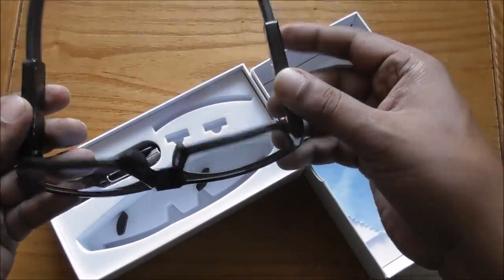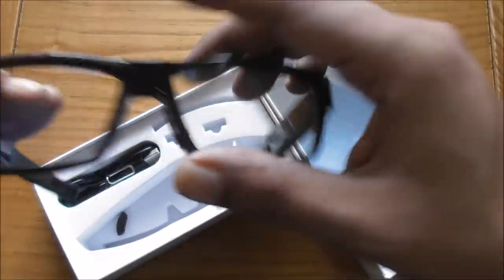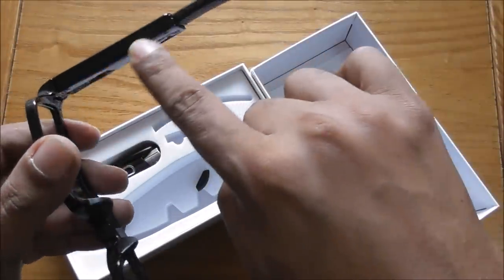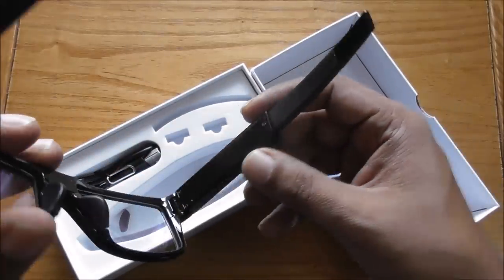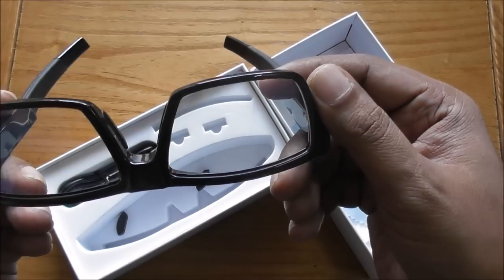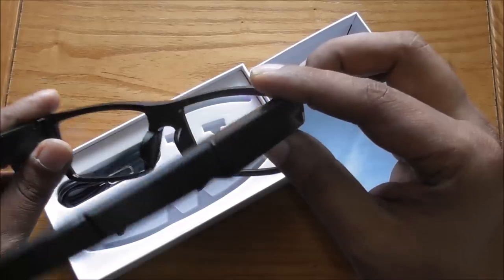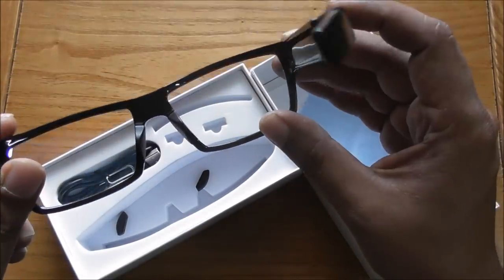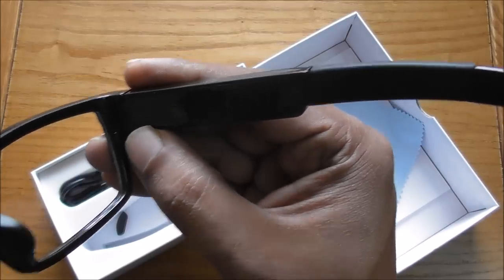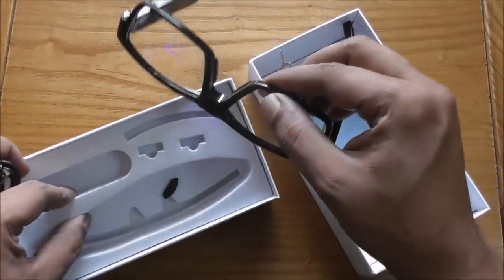That looks very nice and flexible. I'm really excited, but I can't find any button here — I have to figure out how it turns on. There is one LED light here, and a cable for charge and data transfer.